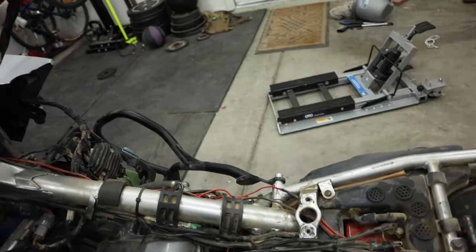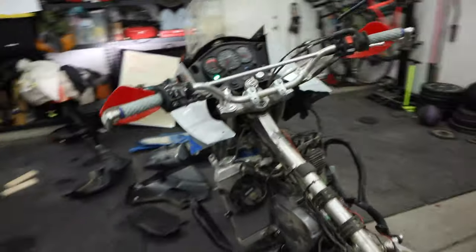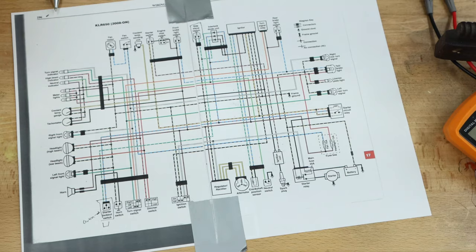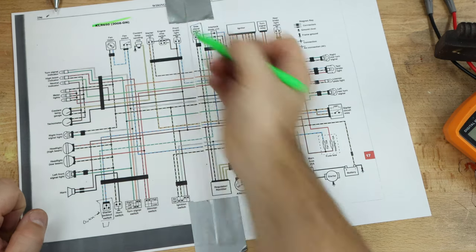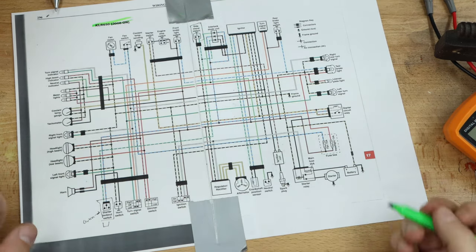Check this out. Hopefully you guys can see all this, but this is our wiring diagram for a KLR650 generation 2, 2008 and on.